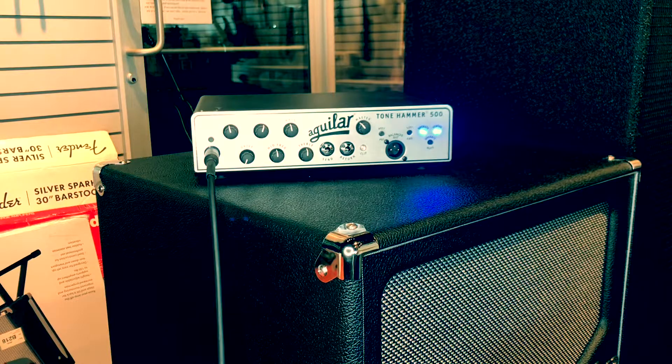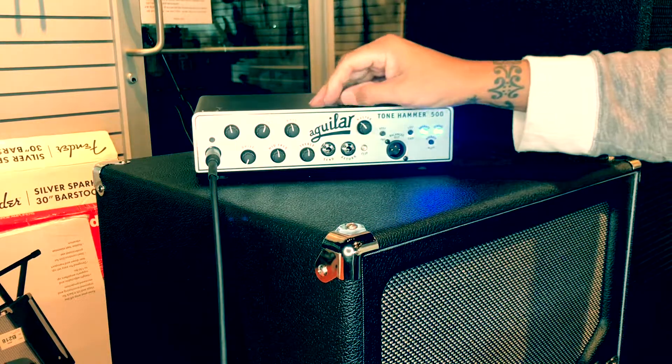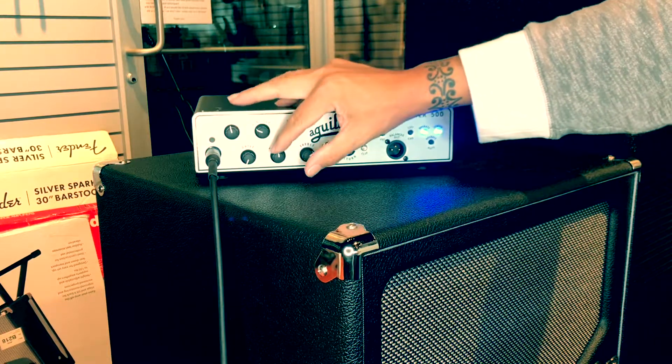Amp is set flat. Now we want to add some EQ in — let's brighten it up a little bit, maybe add some low end, and let's scoop the mids.